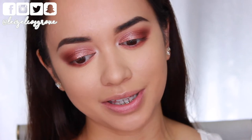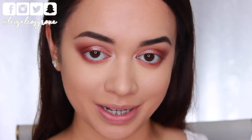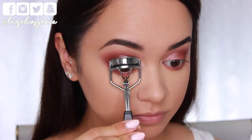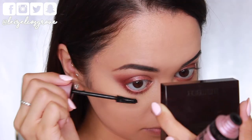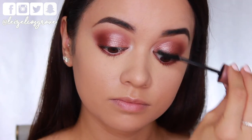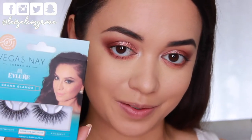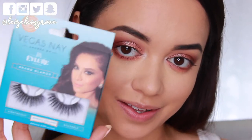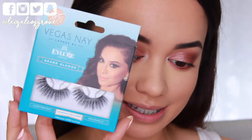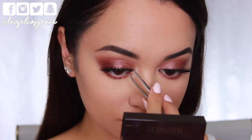I was going to do a winged liner today but looking at it now it looks really nice and soft and pretty as it is so I don't want to overdo it. So I'm just going to curl my lashes and add a coat of mascara top and bottom using the Maybelline Lash Sensational Mascara. For lashes I'm going in with these from Eyelure as part of the Vegas Neon collection in the style grind glamour — as you can see they're pretty intense, but since this is a glam holiday makeup look it's totally fine for the lashes to be really dramatic.